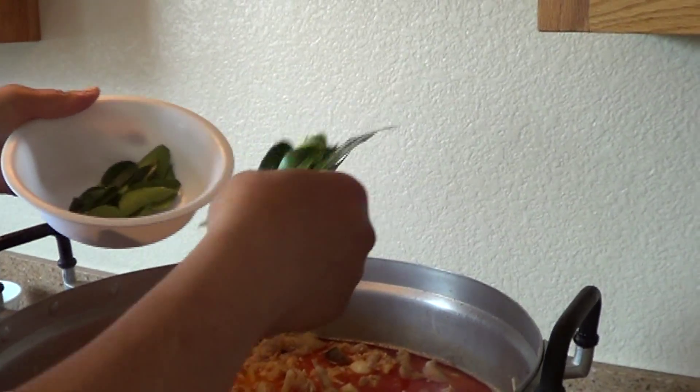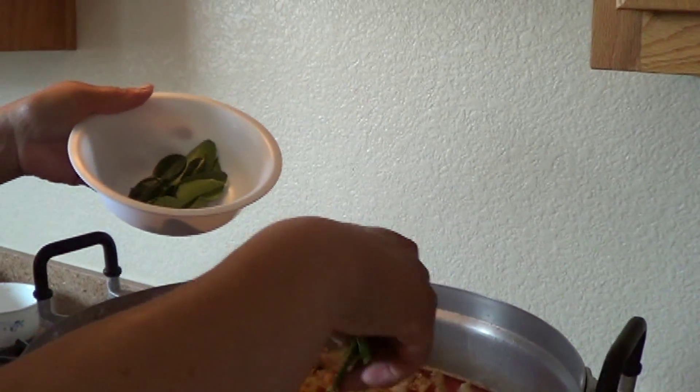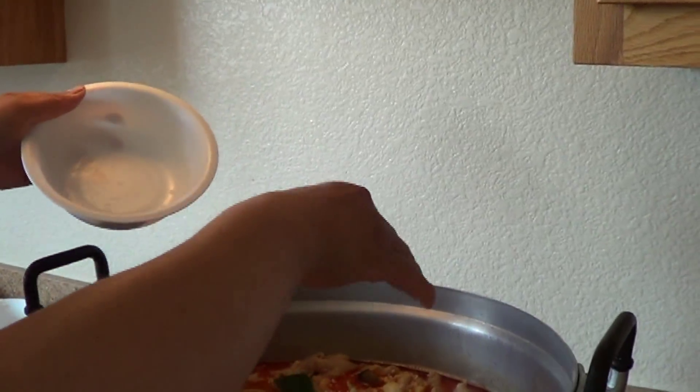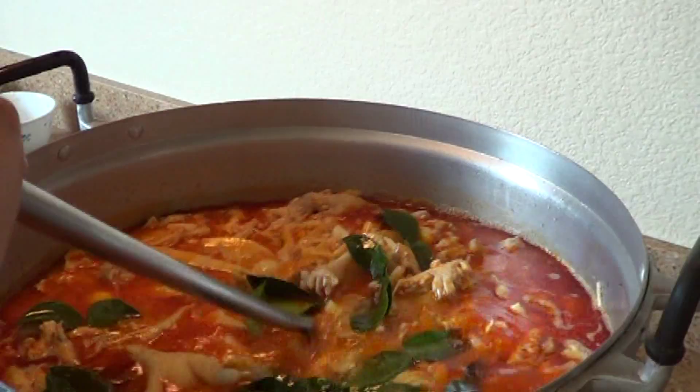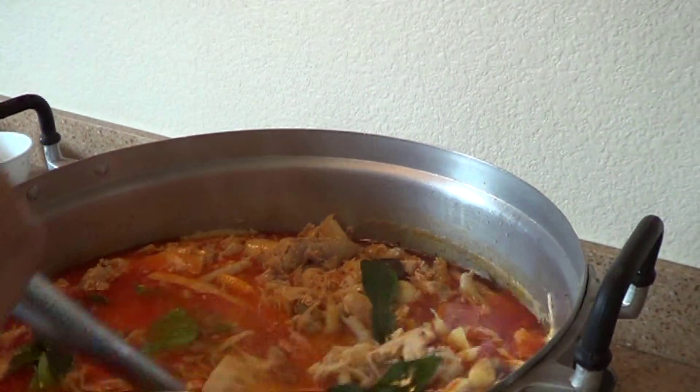This is the lead. The lead — I put the lead to smell good. Look at that. The lead, it smells good too.